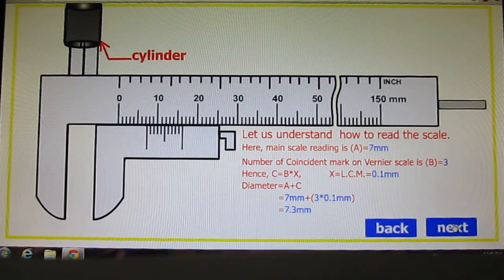Another example: Vernier calipers are very useful to measure the internal diameter of a cylinder. Here, the cylinder is placed between the upper jaws. The main scale reading is 7mm, and the 3rd division is aligned. So, the measurement is 7mm + 0.3mm = 7.3 millimeter.